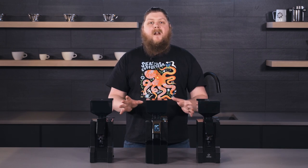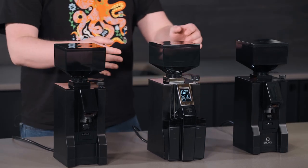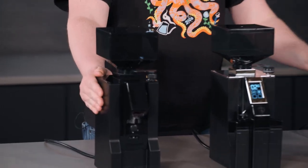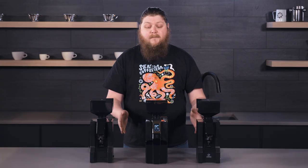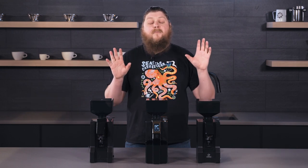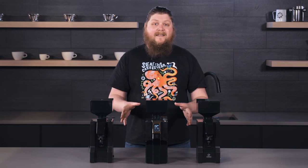One thing that all of these grinders are going to feature is really premium case design. You can see that they have metal casing and really nice components. You've got some shiny chrome on the Brew Pro. They're all pretty highly engineered from a case standpoint.